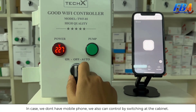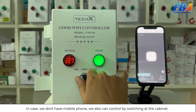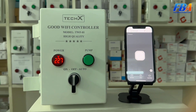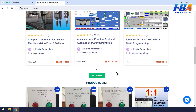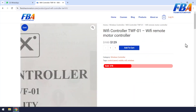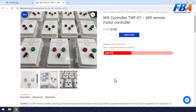If you don't have a mobile phone, you can also control by using the switch at the cabinet. For more details on the Wi-Fi controller, please refer to the technical information on our website flagpitchautomation.com — I have already put the product link below this video description. I am happy to discuss more with you about this product. Thank you.